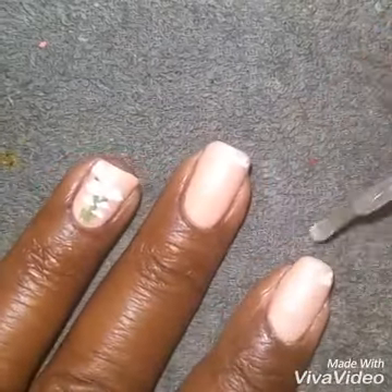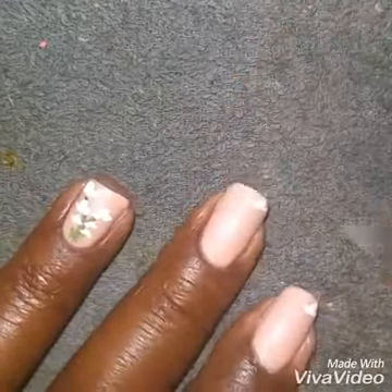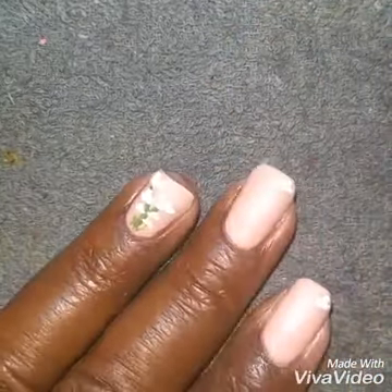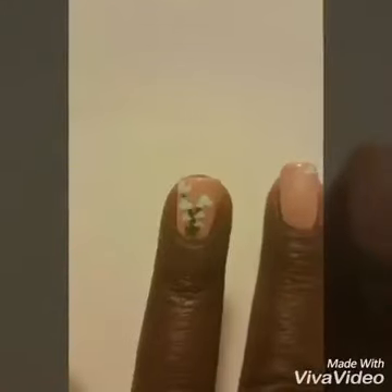And there you have it. And of course, once your acrylic paint is dry, you seal it off with your top coat. Very simple, but very cute. I hope you enjoyed that. Please rate, thumbs up, comment, and subscribe. Happy painting!